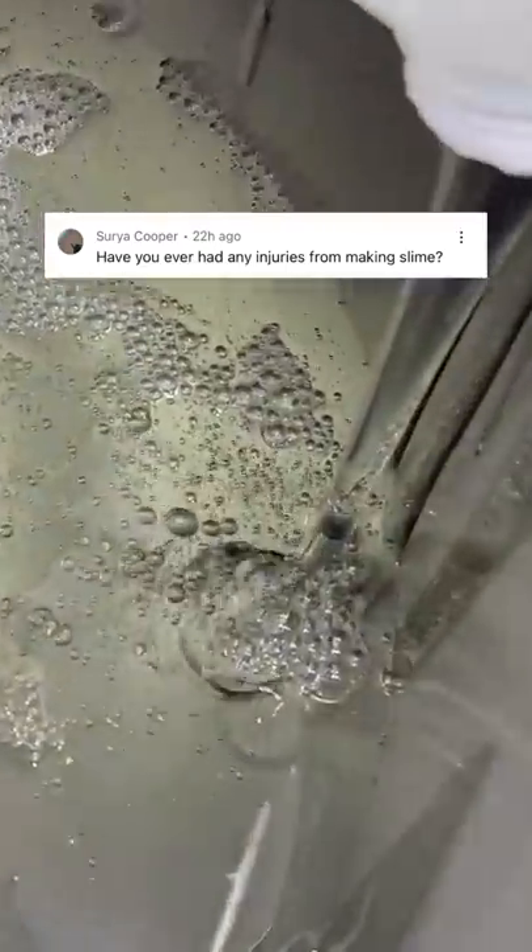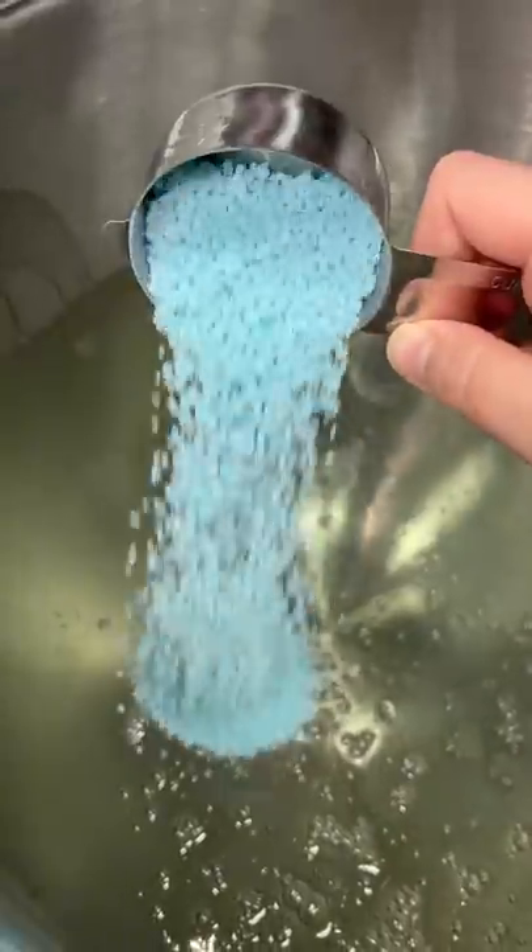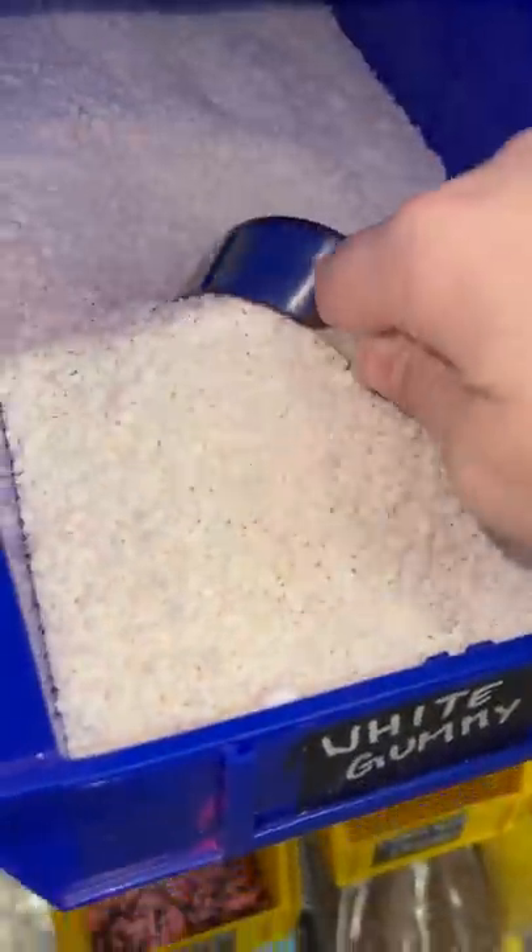Have you ever hurt yourself making slime? I actually did pretty badly a few years ago. This was back when the business was still pretty new and we were learning how to do everything.